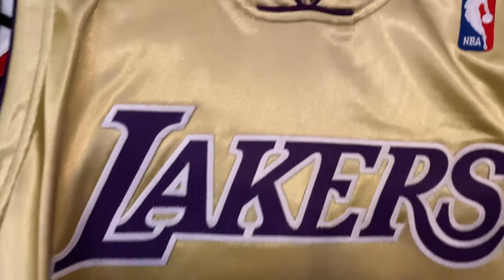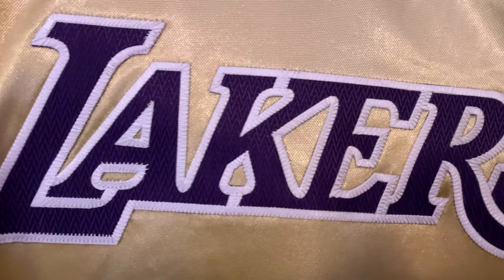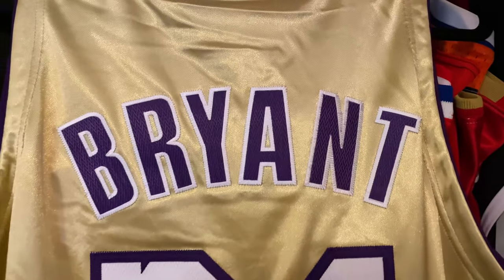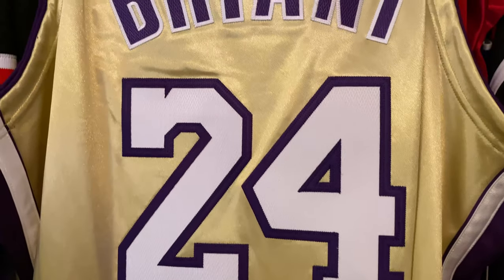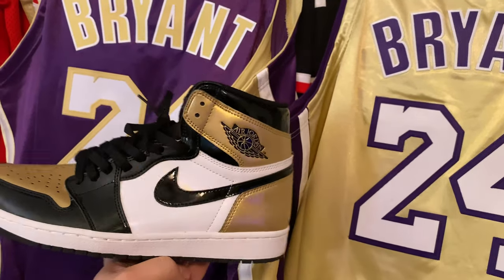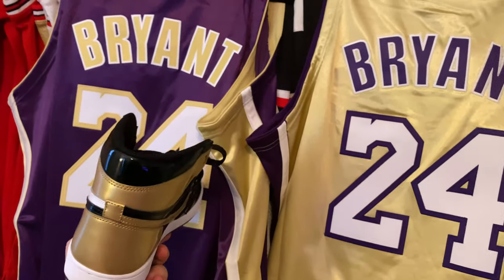This jersey is pretty much the same style in a different colorway. So you're going to have that purple twill with the same kiss cut, 24 coming down. This color is a very light gold — it would be difficult to match. To give you an example, it's a little lighter than what you would get on the Jordan 1 gold toes.